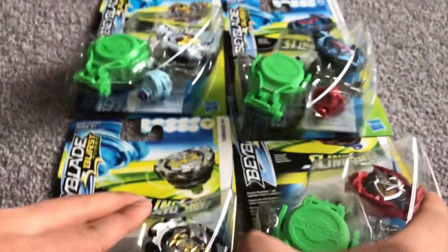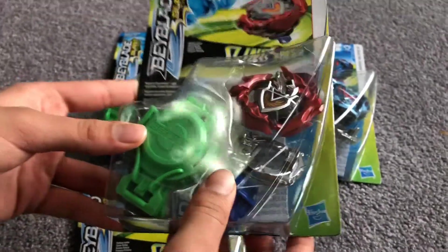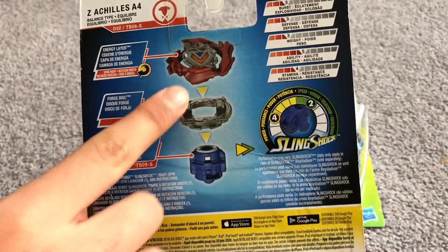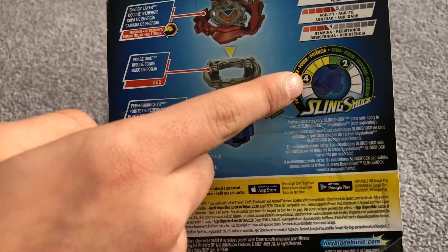Our final Bey I'm going to be showing is Z-Achilles. Here is Z-Achilles' energy layer, its 11 disc, and its performance tip. It does have height adjustment also. So those are all four Beyblades.